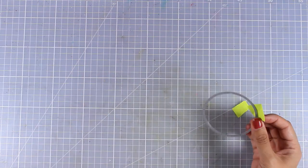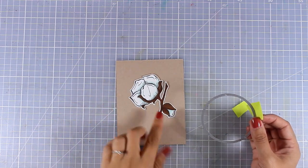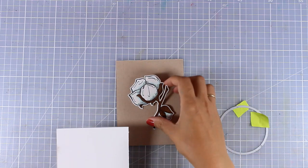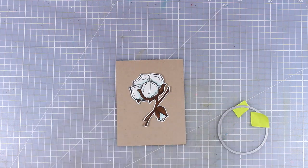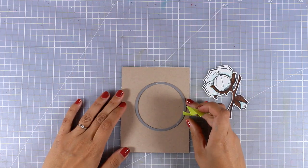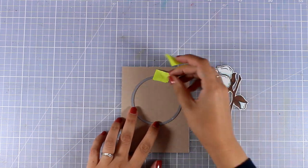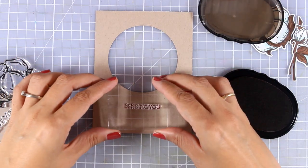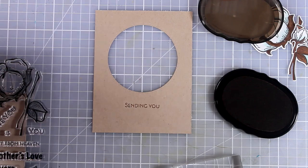One of my go-to designs when working with plants is to create a window for my panel, and this is where I'm going to nest my flowers. When you place your flower against a darker cardstock it's going to look even brighter and more white. So instead of placing it on top of a white card base, I'm going to work with craft color. I have my window panel ready to go, and I'm going to stamp the sentiment at this stage because later on it will be quite bulky to get a nice impression.